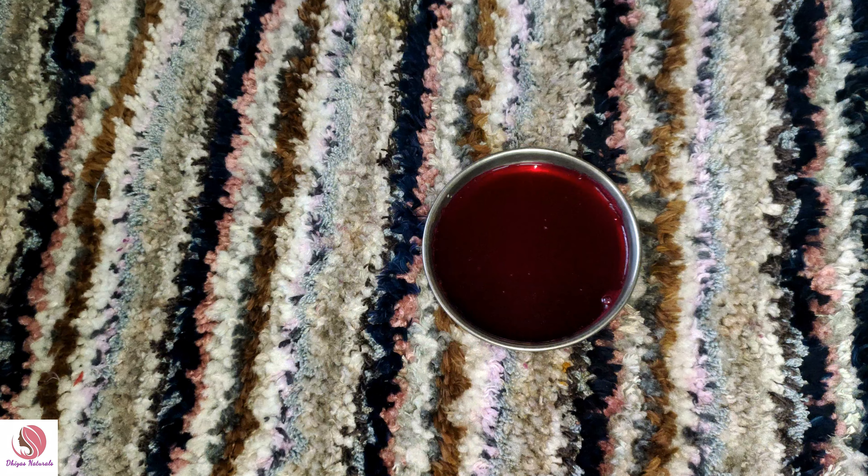The main ingredient is beetroot juice. A small piece of beetroot will be added to get the juice. It is pure juice and it is very sweet. This is beetroot juice.